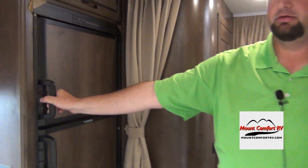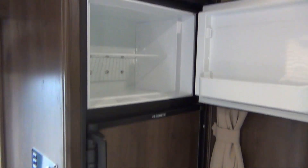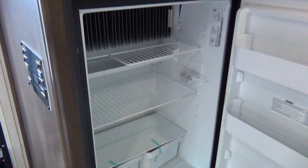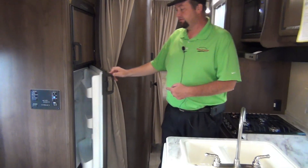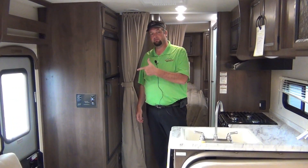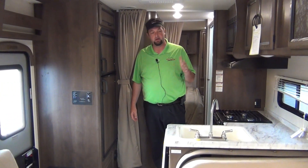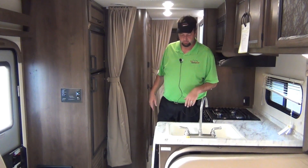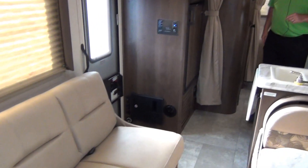On the other side we've got the refrigerator. Push with your thumb and pull. This will run off propane or it'll run off electricity once you plug in at the campground, so it'll keep your food cool as you're going down the road. I'll turn the refrigerator on a day before you pick up, so if you can put cold food into it that'll help everything. If you put warm food in there, it's going to take a while for your food to get cold.